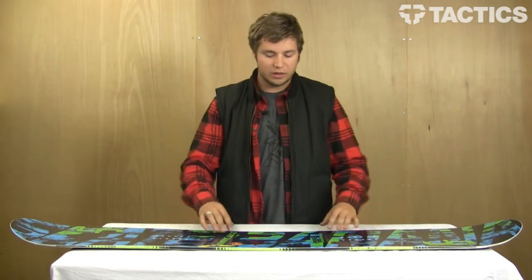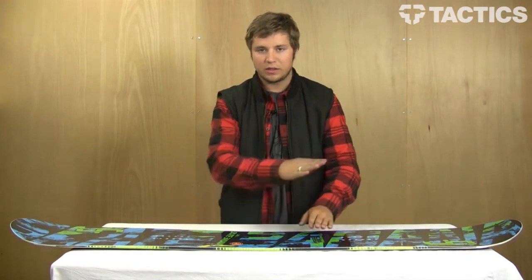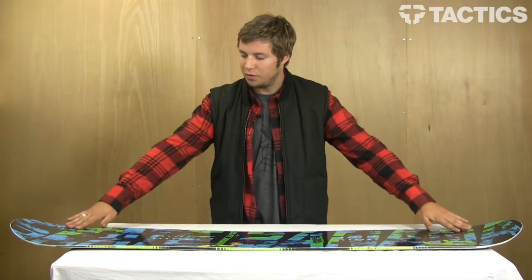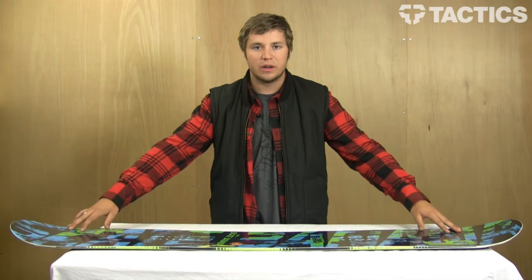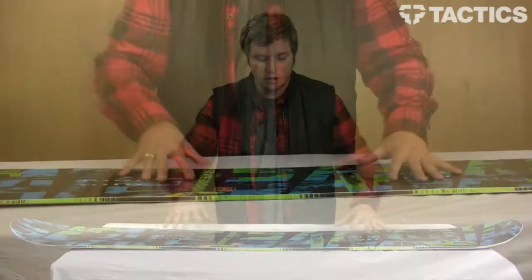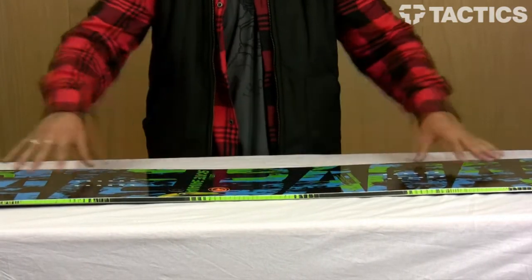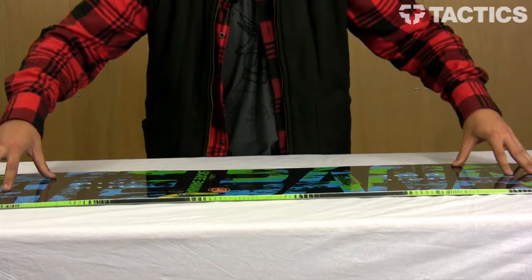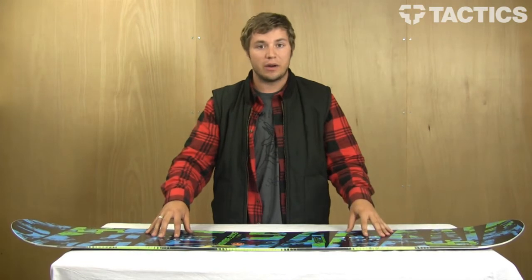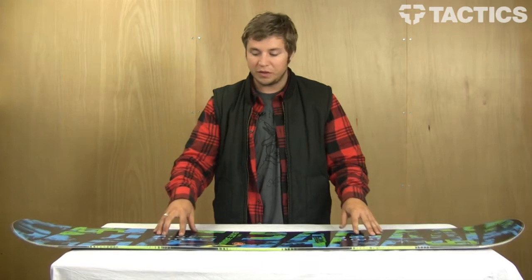All their rocker is centered between the bindings here in the middle, and it's kind of a continuous little gentle rocker, and then flat through the edges here. What that does is lifts the effective edges at the tip and tail for a catch-free smooth ride where you just kind of pivot in your center. It also means the board is preloaded for lots of pop, and gives you incredible float in deep powder. So it's basically just a really buttery, loose feeling.